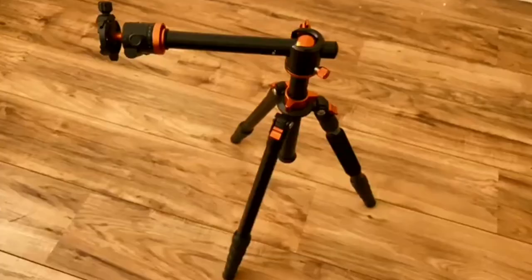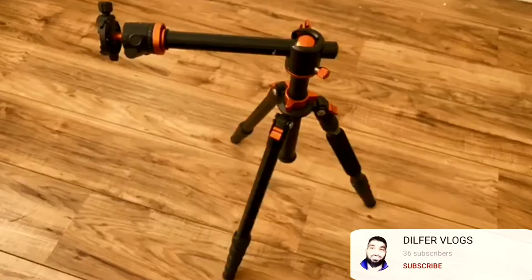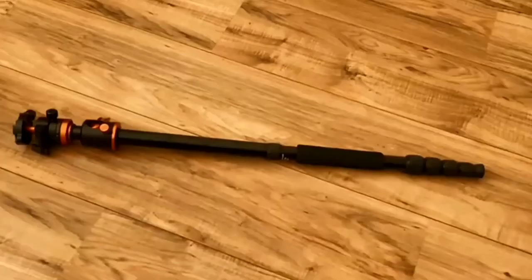This tripod is very useful for a YouTube channel. If you want to do an overhead shot, you can bend the center column to 90 degrees. You can also use a monopod. That's why the tripod has three legs.